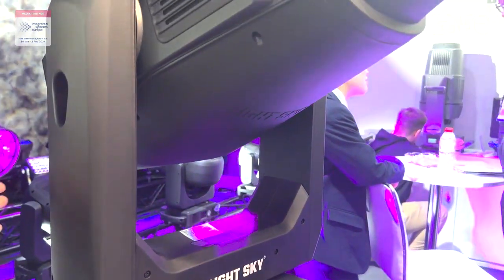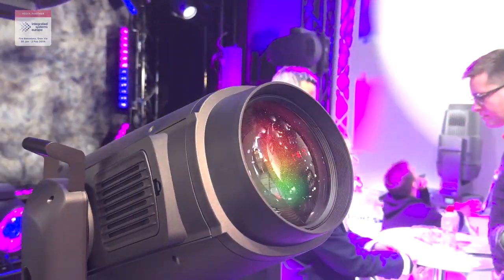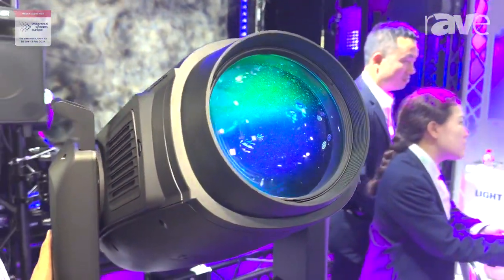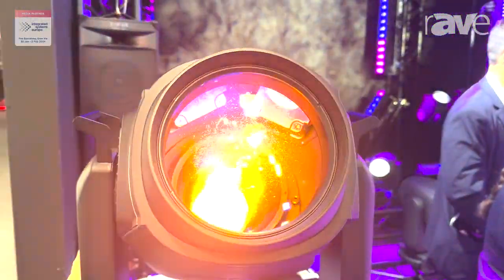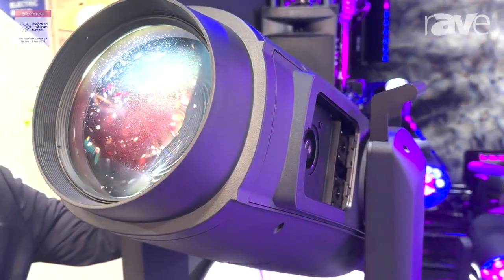This is LightSky's top level fixture and you can use it with different filters, stadium and also television. This is a very professional beam, wash, profile fixture.